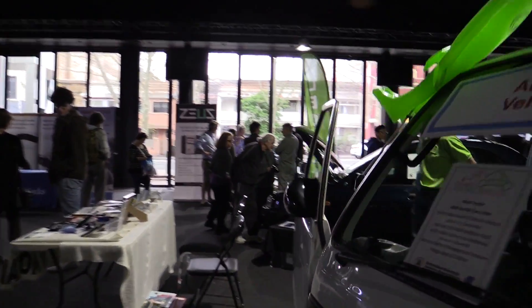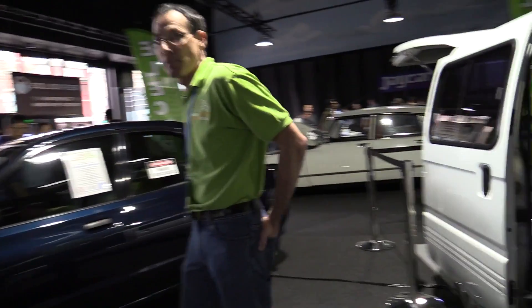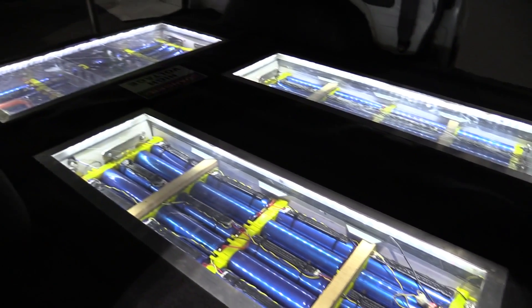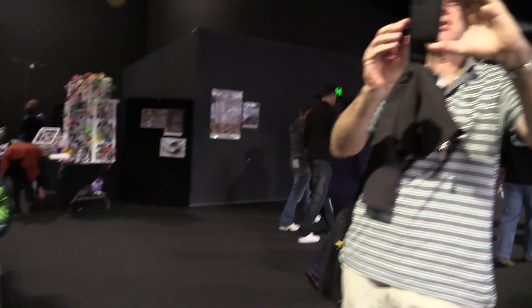You've seen the battery packs before, but I need to show you again. Need to show you the battery packs again — it's just so sexy. Look at that, in the back of the van. It's beautiful.